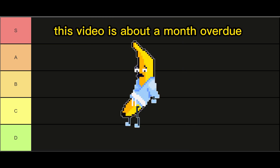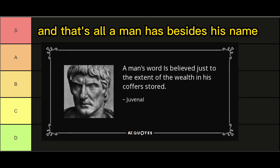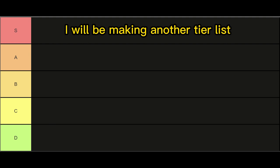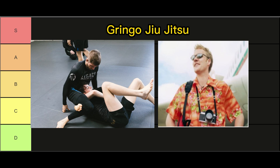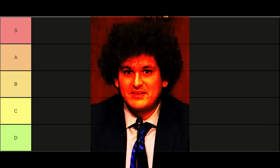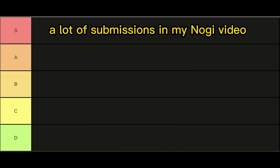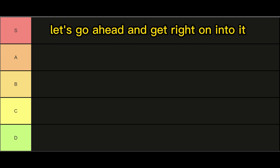Howdy, folks. This video is about a month overdue, but my word is my word, and that's all a man has besides his name. So in order to keep my promise, I will be making another tier list. This time, instead of focusing on no-gi slash gringo jiu-jitsu, I'll be creating a tier list on gi-specific submissions. Before you get your panties in a wad and say, 'where's this submission?' I've already covered a lot of submissions in my no-gi video and really don't want to repeat myself. Now that we got that out of the way, let's go ahead and get right on into it.